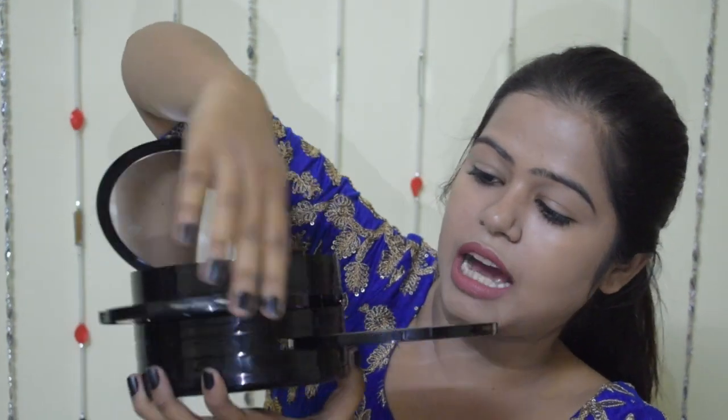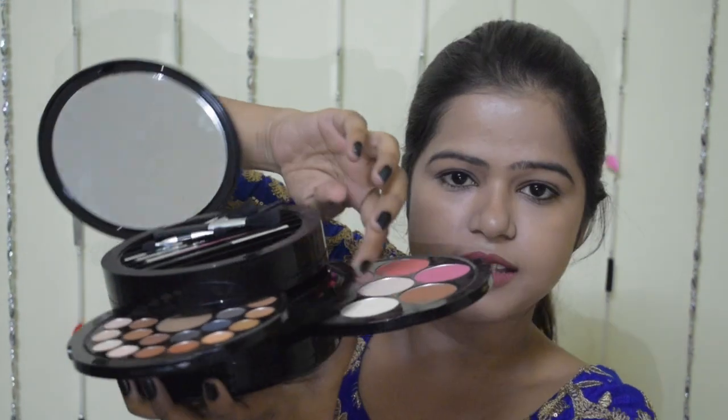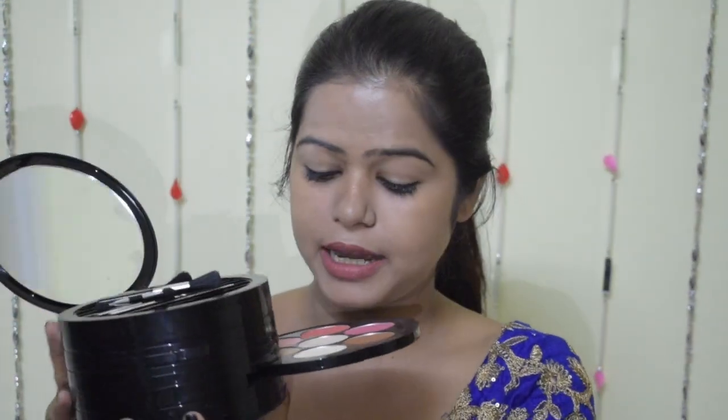For this makeup look, I am not going to use any concealer because I don't have any dark circles under my eyes. Also my skin is really very dry. If you want to use concealer, you can. I am just going to set my foundation with a basic powder, which is in my multi-product palette. It has eyeshadows, lipsticks and everything in just a single palette and I love this palette. I am using the banana shade to just set my foundation.